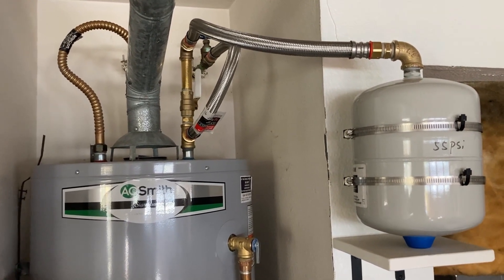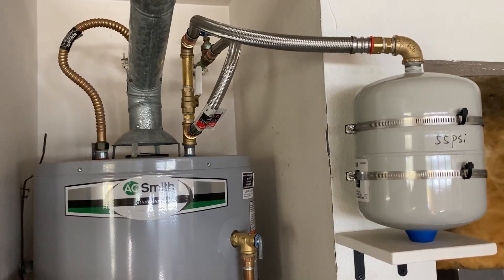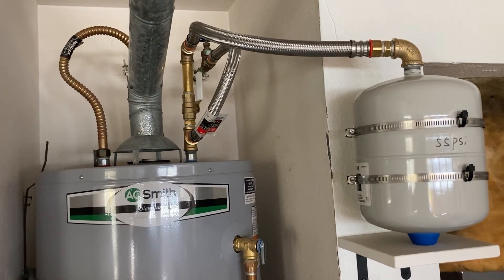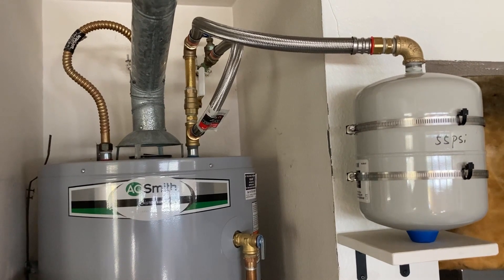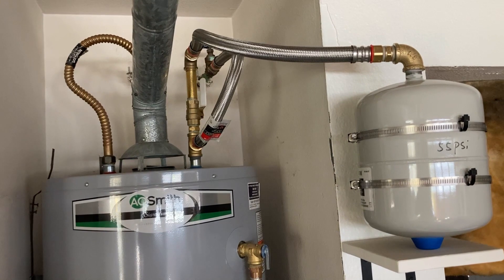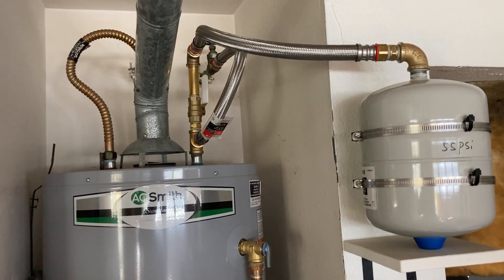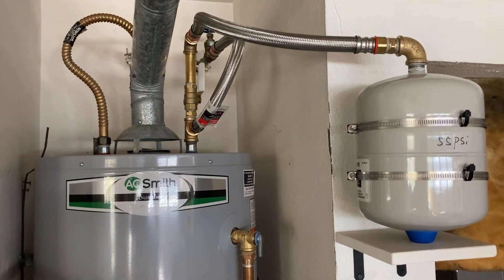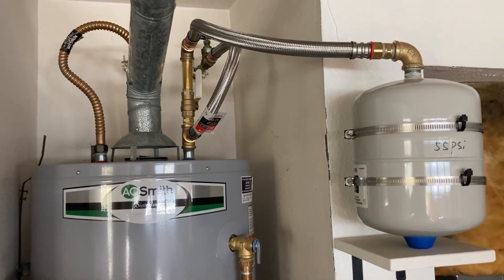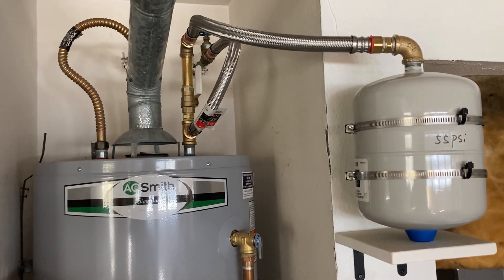It is installed on the cold water supply side of the water heater. The size of the expansion tank is two gallons, which is recommended for a 50-gallon water heater. The expansion tank is secured to the wall using a support and mounting bracket. A ball valve is installed between the water heater and expansion tank; this ball valve is used to isolate the expansion tank from the water heater when the expansion tank needs to be adjusted or replaced in the future. Before installation, the pressure in the expansion tank was adjusted to 55 psi — the same value as the pressure regulated by the pressure reducing valve.